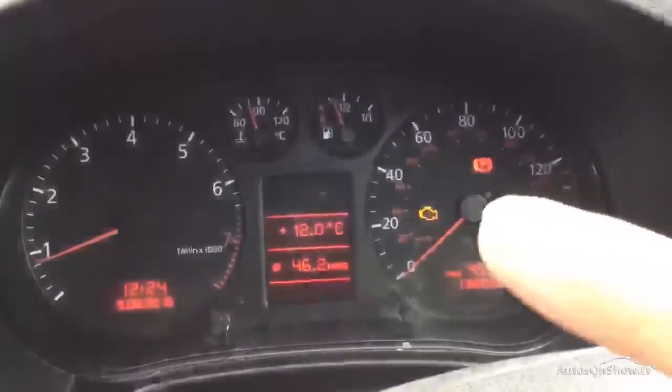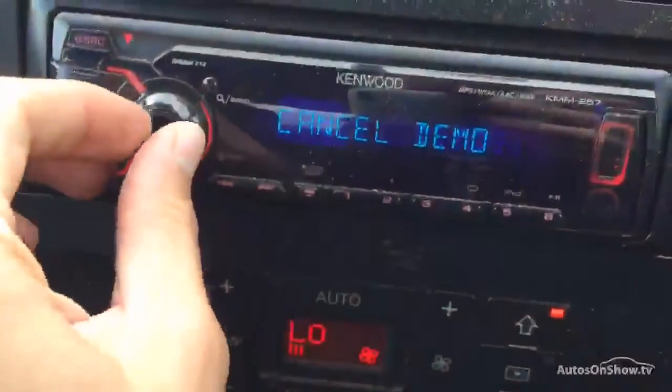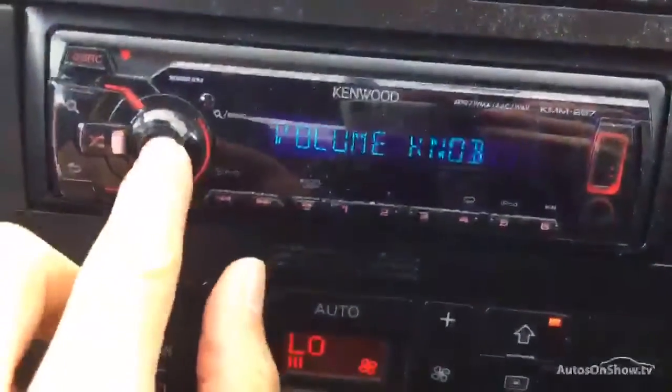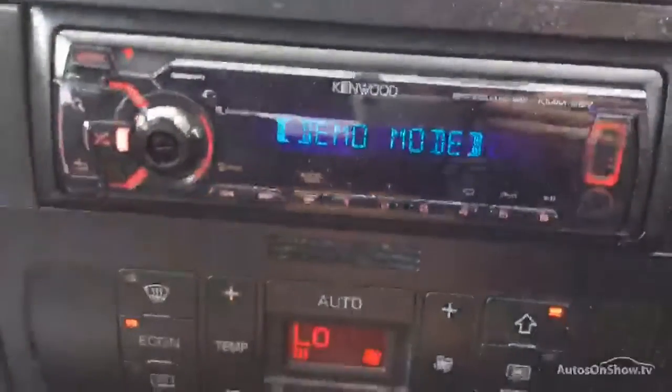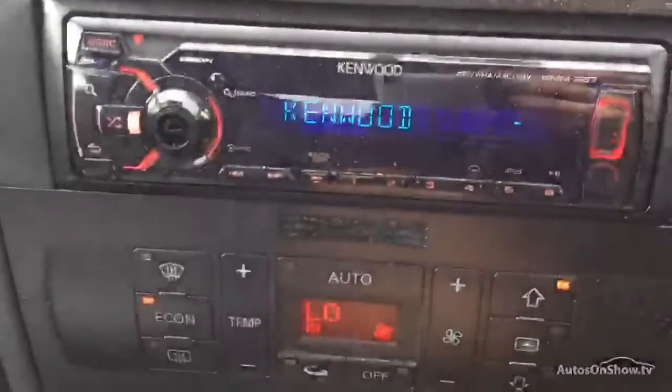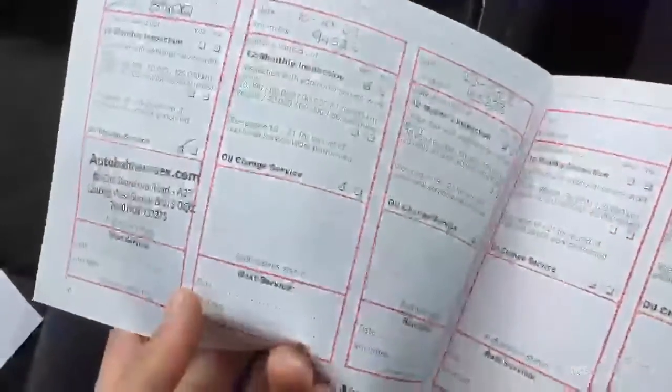Engine management light is on, so obviously be wary of that. There's a Kenwood radio unit fitted, but you can't really use it because the button is broken — you can't get it to play at any volume — so you're probably better off putting the original unit back in. Blowers work fine, air conditioning comes out nice and cold. Service history — as you can see, plenty of history with the car, all Audi as well, pretty much. That was the last stamp.